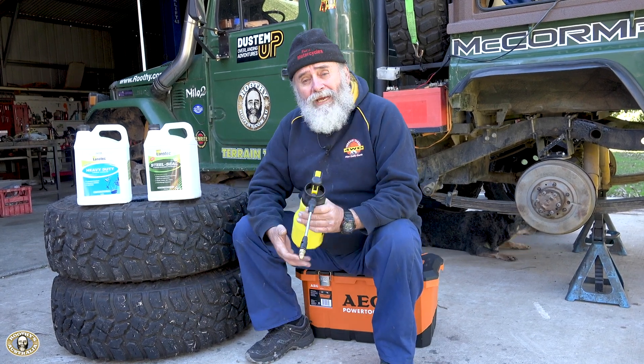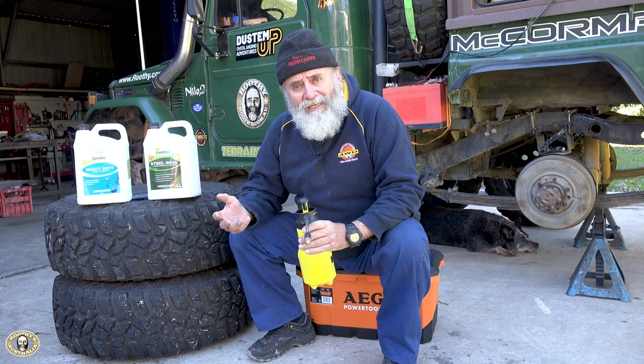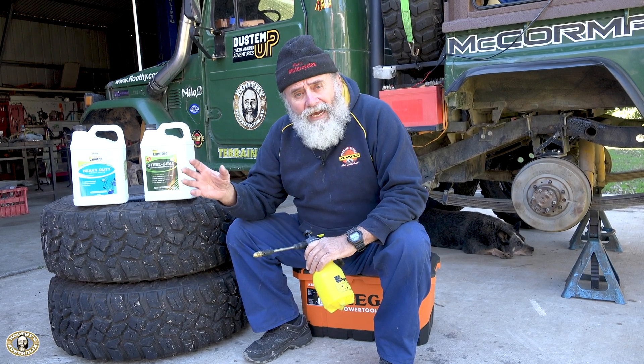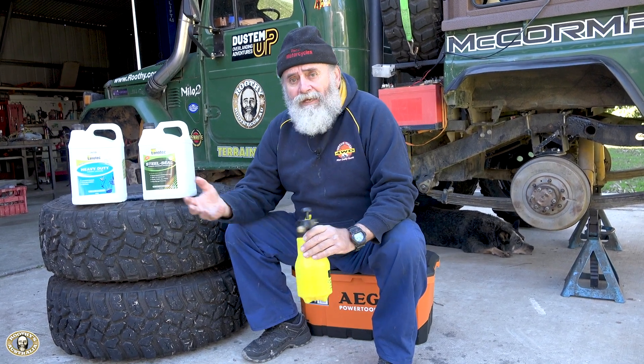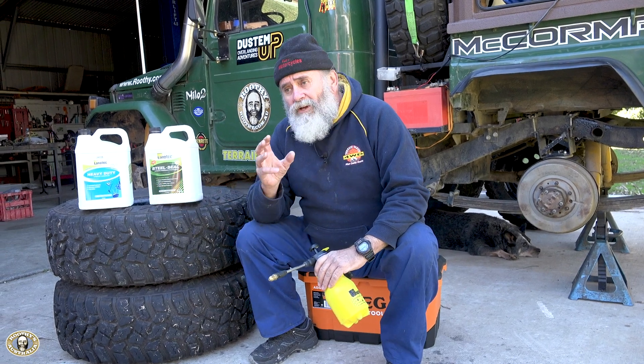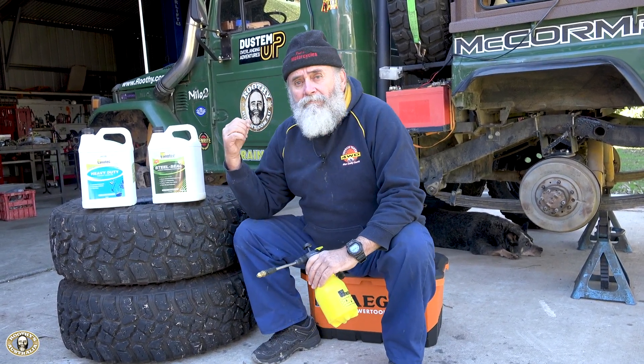I've got original stuff in here that Bluey Boyle gave me 25 years ago when he was just starting out. All the labels are different now but the product is still fine. Sometimes it goes a little dark over time — give it a bit of a shake and nothing's wrong with it, off it goes.